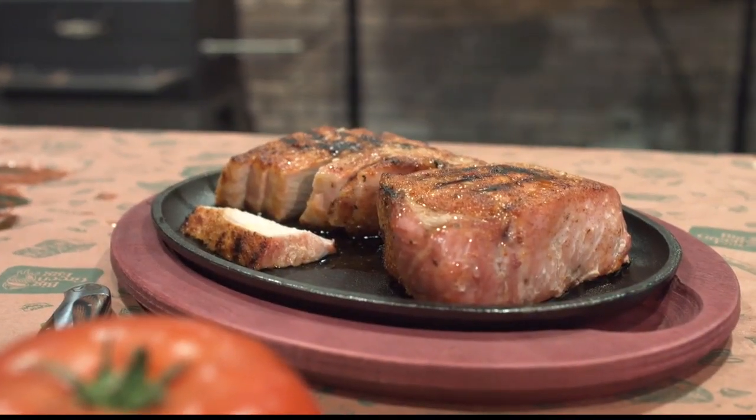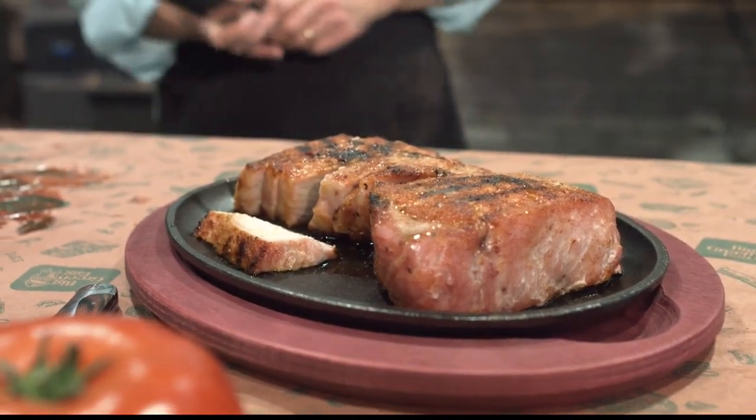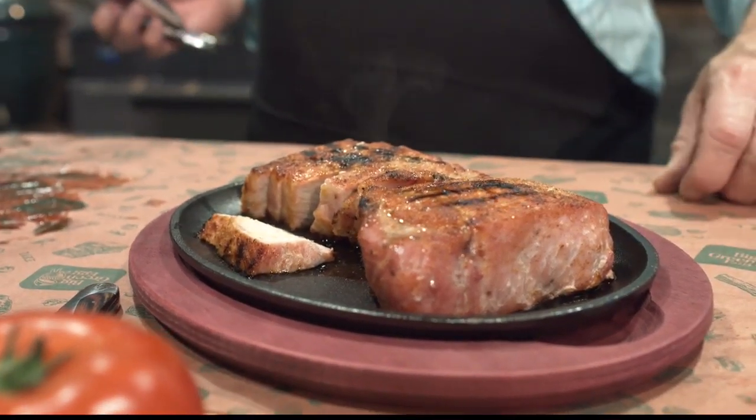So what we did today is we did a double-cut, boneless, center-cut pork chop. So what that amounts to is just a big piece of pork.